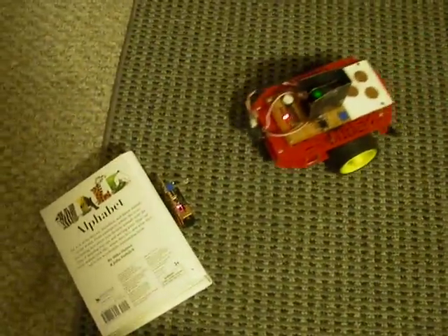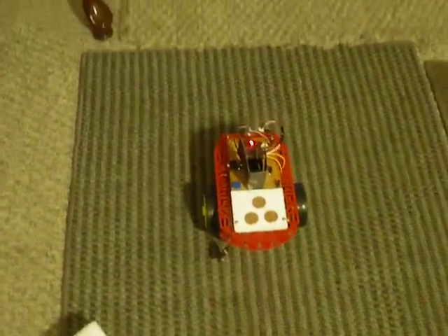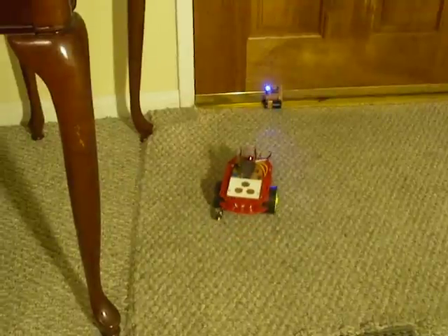There's another beacon right there with a book behind it. As soon as the robot gets close enough to it, it's got an infrared crash sensor which tells it to go off in a different direction. So now it's tracking towards that blue beacon right there.